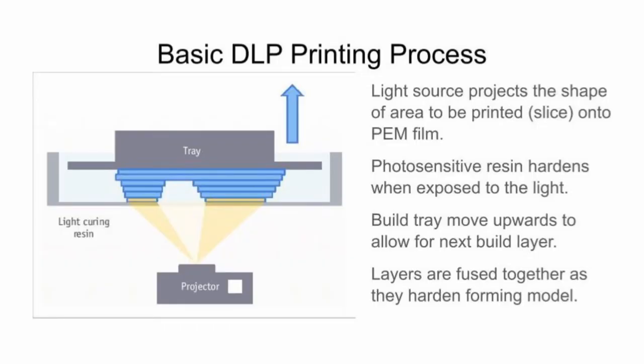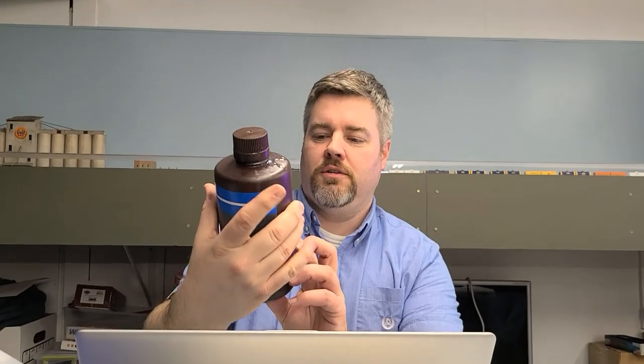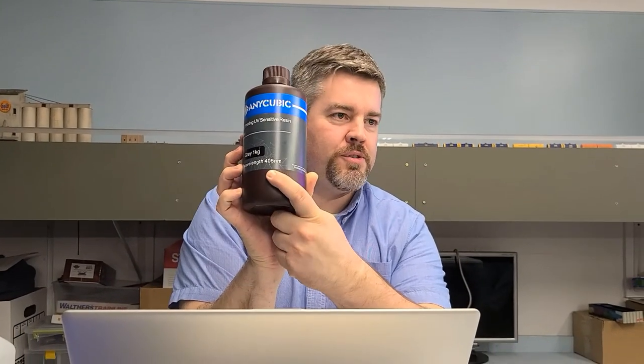Here's the basic process of DLP printing. You have a projector or light source — in some really cheap ones, it's literally a cell phone. That light source projects light onto a membrane. The membrane hardens the resin, and the resin becomes a layer. The light source projects the slice onto the FEP membrane, and then the photosensitive resin hardens. It's UV resin — the bottle says 405 nanometers, so UV spectrum light.